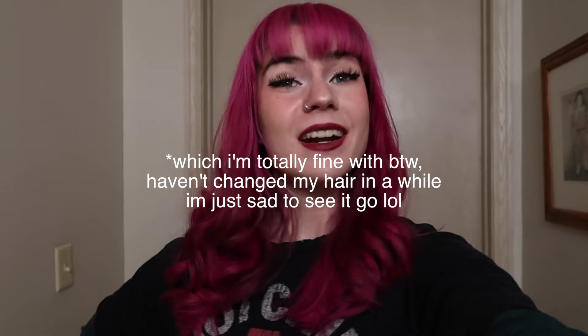For the past six months I've had pink hair and I absolutely love it. But do you know who doesn't love it? Some jobs. With my new job that I just got I have to get rid of it, and I thought I would film the whole process.